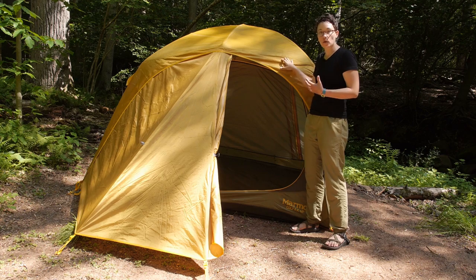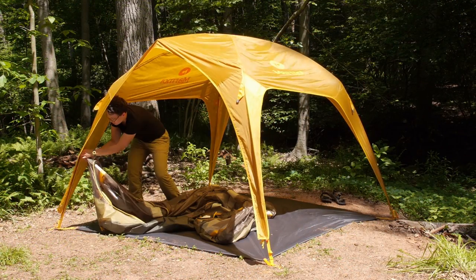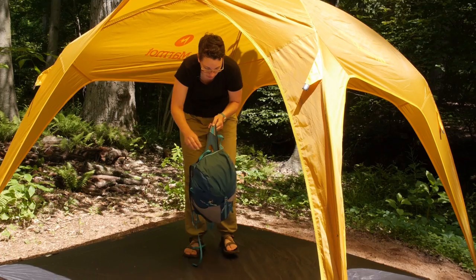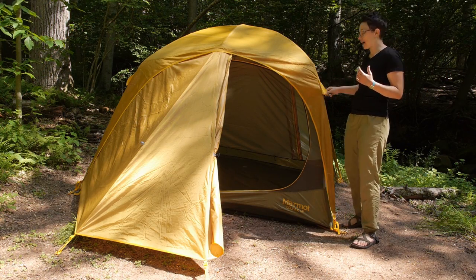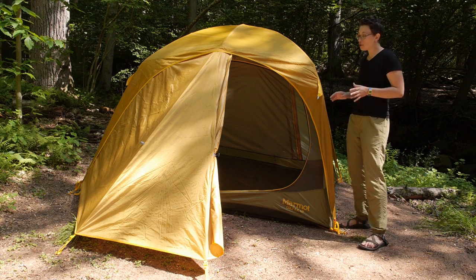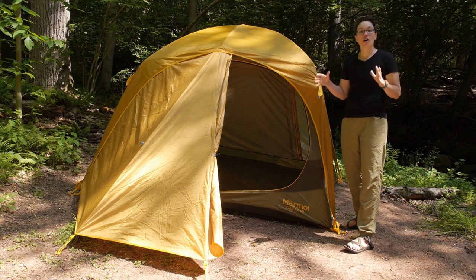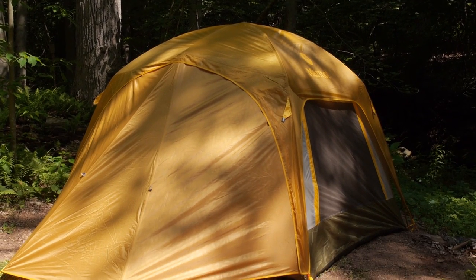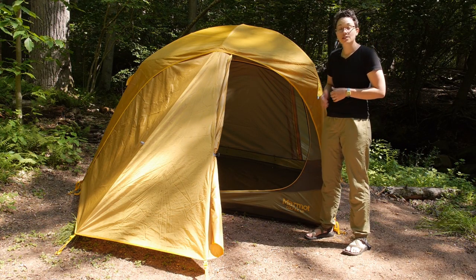If you want, you can use the included footprint, take the tent body away, zip off the front panel, and use the rain fly with the poles separately as just a sun shade — great for the backyard or the beach. On the rain fly there are guy-out points; we don't have it guyed out today since this is a free-standing tent and it does well on its own. But if you anticipate staking out every point, bring along some extra stakes. Overall, this Colfax tent gives you all the versatility you need — it is a great fair-weather camping tent that is going to provide lots of fun on your next camping adventure. It is the Marmot Colfax four-person tent.